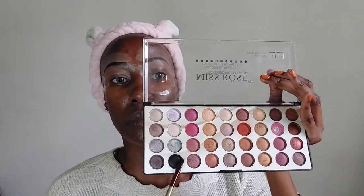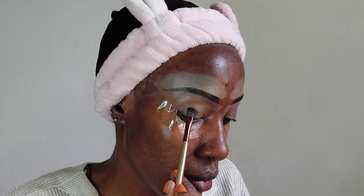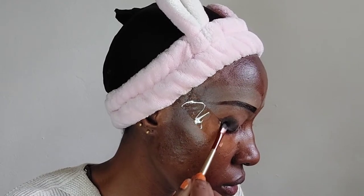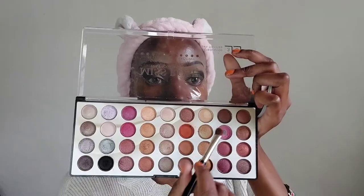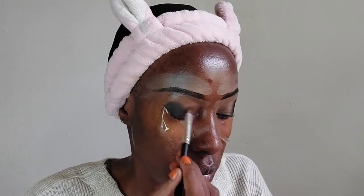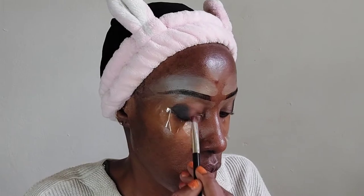I'm going to use the same concealer as an eyeshadow primer. I hope you guys can follow because I'm going a bit fast — if you don't get what I'm doing, kindly rewind. I've used the concealer as an eyeshadow primer and then used cello tape to demarcate the wing — we are going old school this time. Then I've gone in with black eyeshadow all along the outer corner of my eyes.